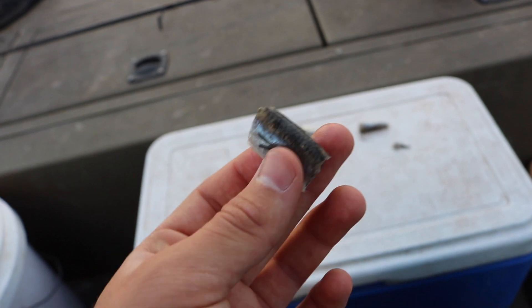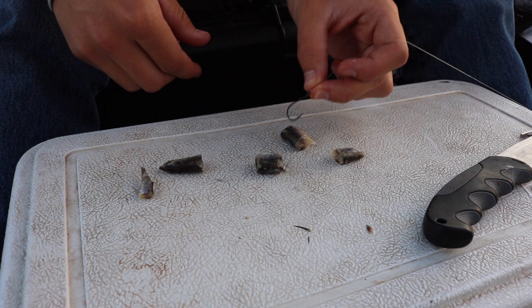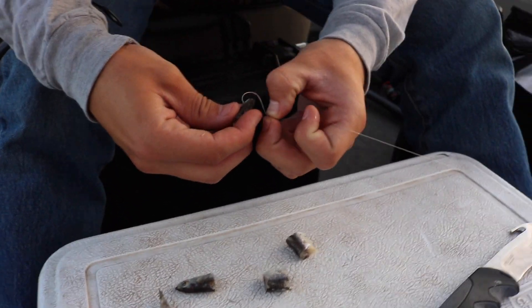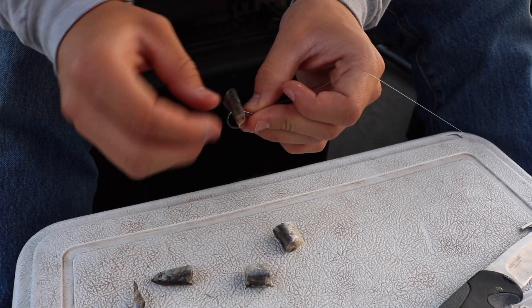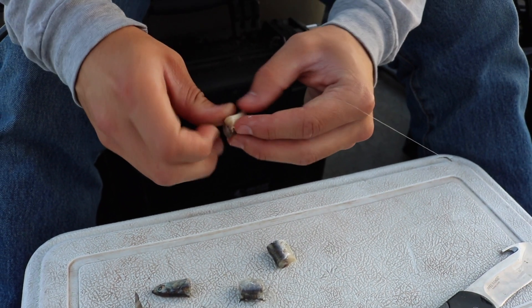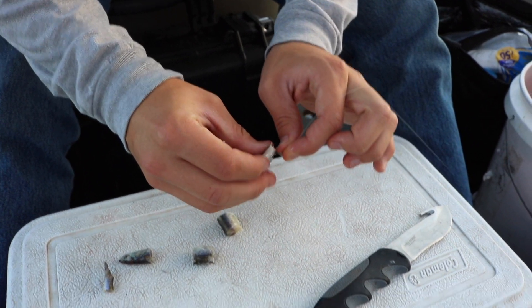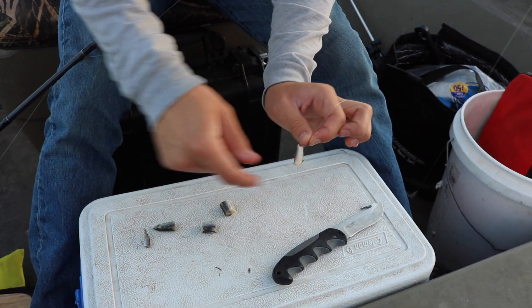The only problem with anchovies is they fall off the hook super easily, so you want to keep them cold. With a smaller hook, I grab a piece and aim to run it through the spine — if you can hit the spine it'll stay on longer. I run it through just like that. The bait is so soft that if they bite it, they'll usually rip it off and get hooked almost every time. You can see there's still a little bit of the hook point sticking out.